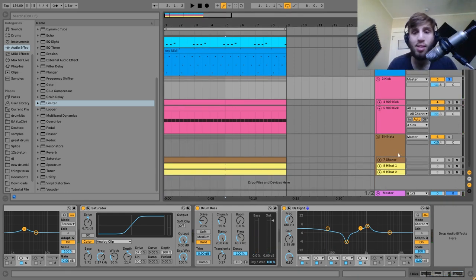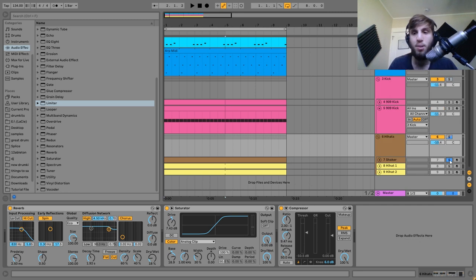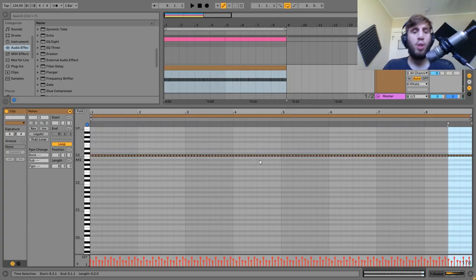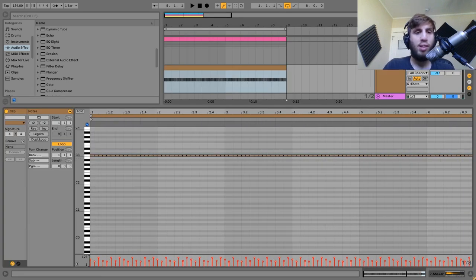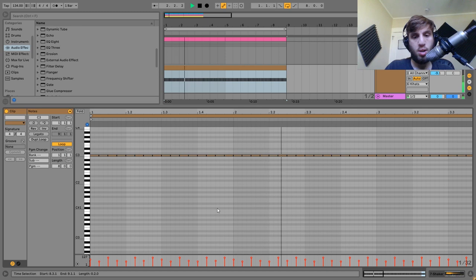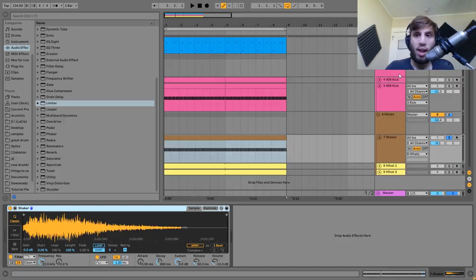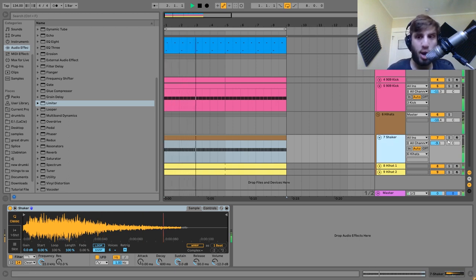The next thing is the hi-hats. Here is the first one — it's just a shaker playing constant 16th notes. It's more about the type of sound: a very midrange-y sound with a lot of body to it. I also played around with the velocities a little bit on here. Subtle details like that actually make a big difference in terms of how this is hitting in the track.